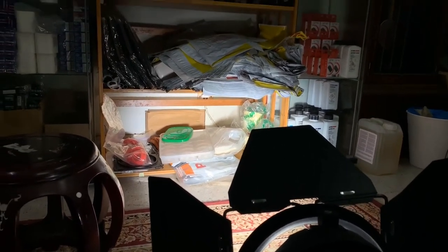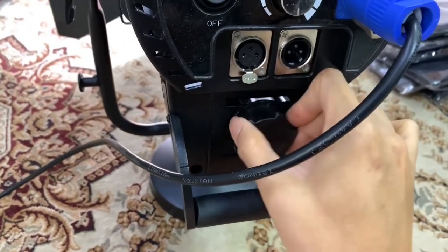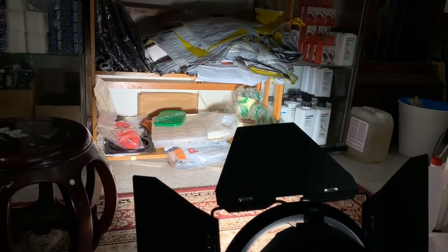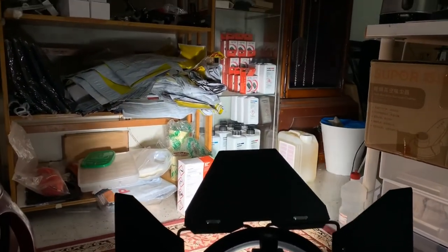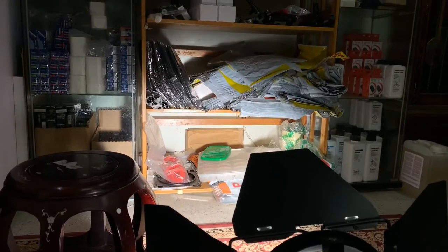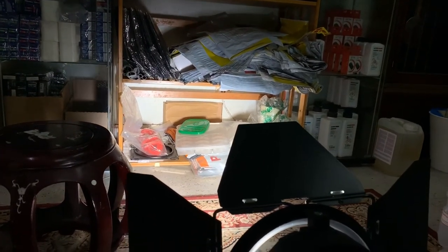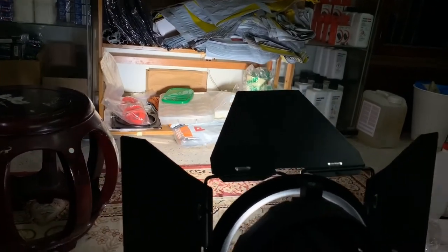So let me show you how well it focuses. By adjusting this part, I can switch between flood mode and focusing mode. You can see it's being increasingly flooded. Now I'm going to make it more spot-like, to focus the light more — getting more spot. So this is spot mode, where it's more narrow.